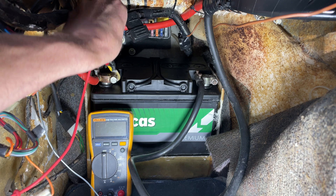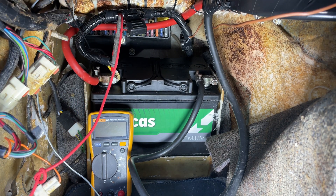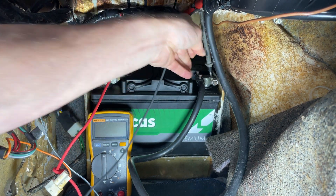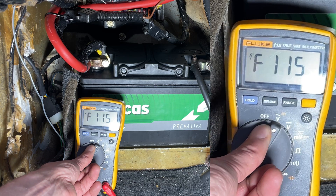The first thing we need to do is attach the multimeter probes to the battery. The red one goes into the positive terminal and the black one goes into the negative. Normally the probes will just wedge in between the clamp and the terminal and hold themselves in place. Now set your meter to read DC voltage.